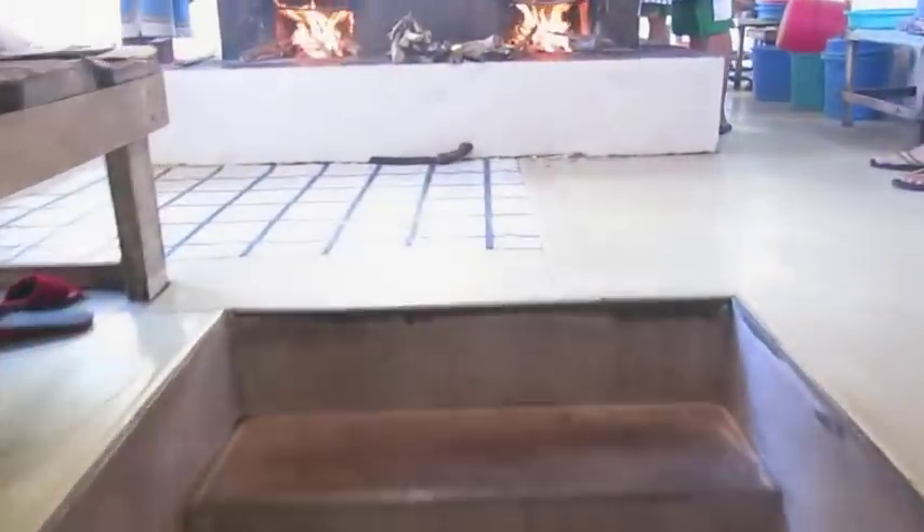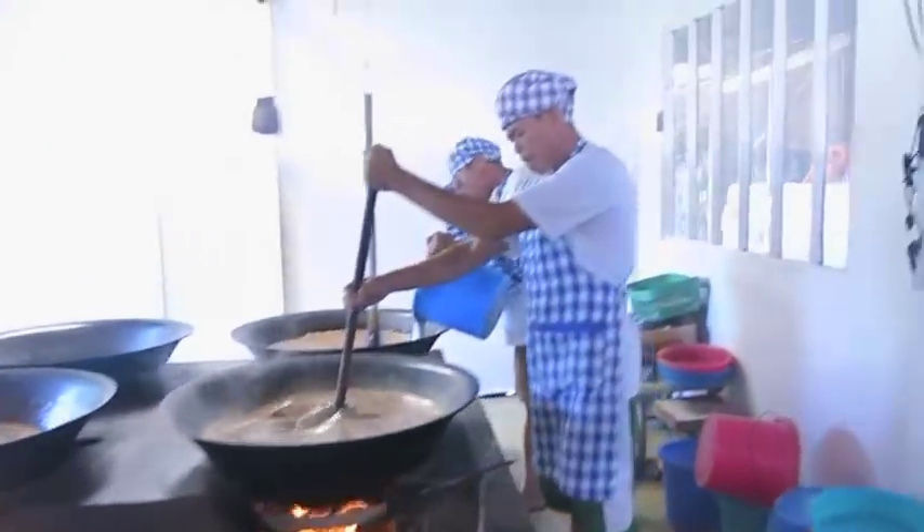That is amazing. So there are these giant massive pots and they have these wooden fires going — like traditional style.